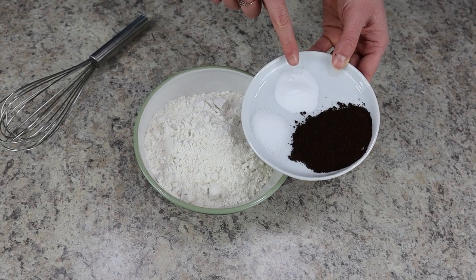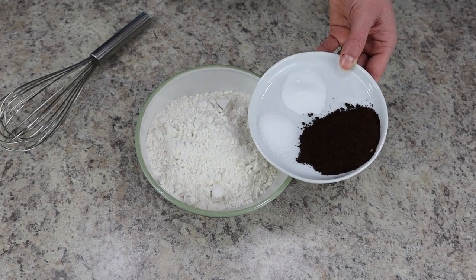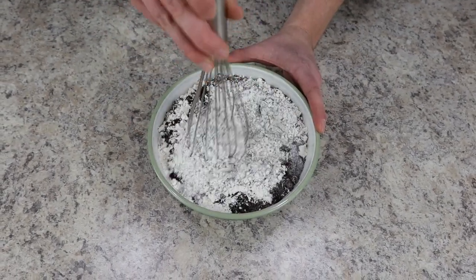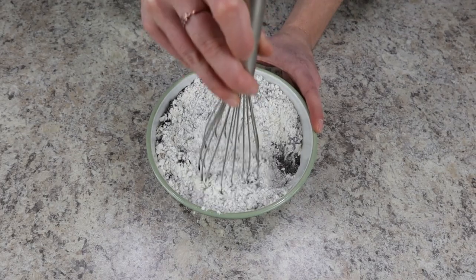For this recipe we're using two tablespoons of espresso powder, one teaspoon of baking soda, and half a teaspoon of fine sea salt. Combine that along with one and three-fourths cups of all-purpose flour and whisk everything until it's combined.